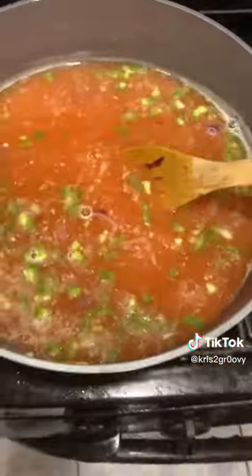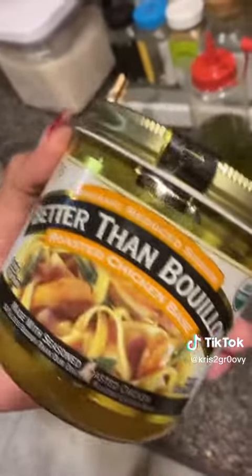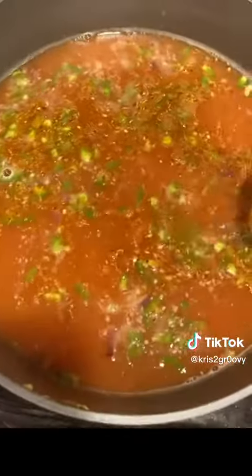Now we're gonna bring this to a boil and then we're gonna add our rotisserie chicken. While this boils, we're gonna add some chicken bouillon — Better Than Bouillon. She wants to put a lot, so she's gonna put a lot. At this point, Skye's gonna be putting her own seasonings — it's a secret recipe, classified.